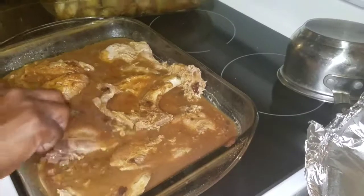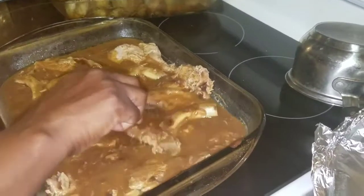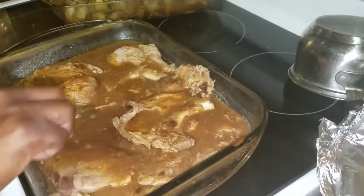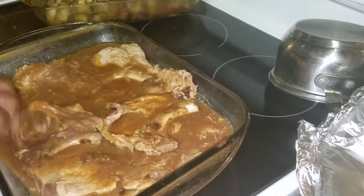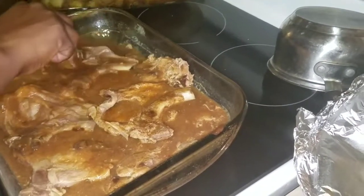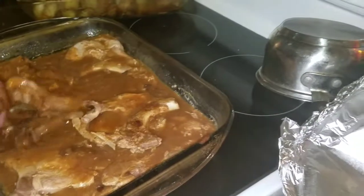I'm going to let it cook for another 10 minutes just so the gravy can thicken up a little bit. But as you see, you can see it already thickening up from the heat. So I'm just going to leave it for 10 more minutes and then it'll be ready.